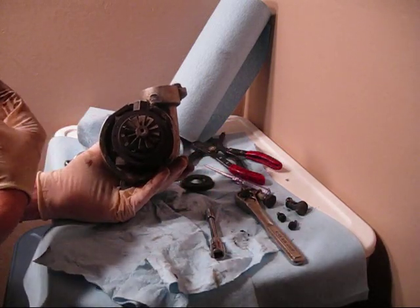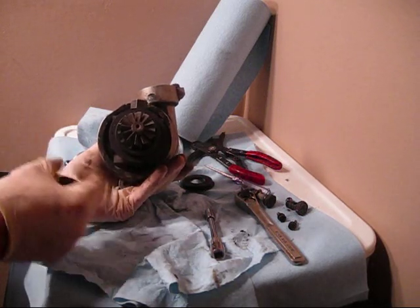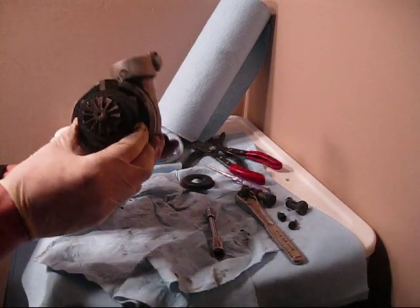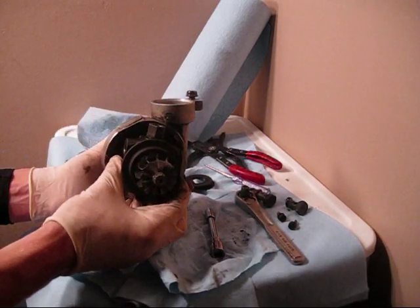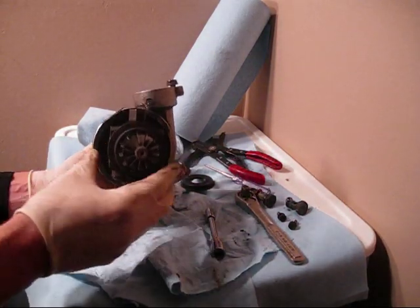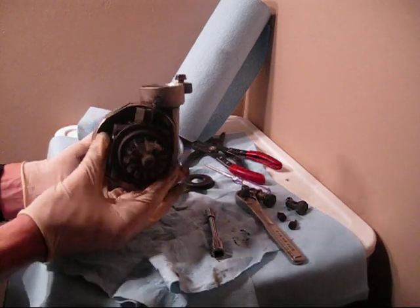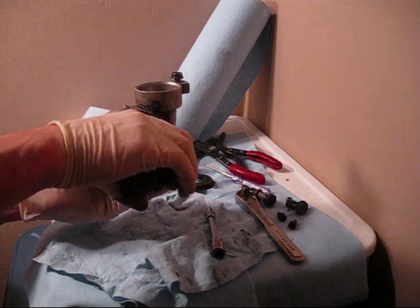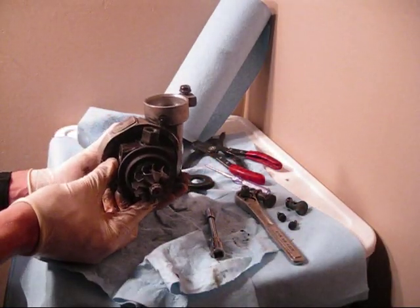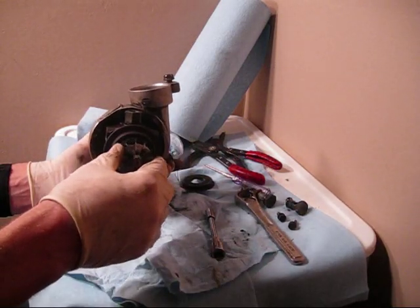I suggest unbolting it from the actual pan — there's a gasket on there you're going to want to catch. Once that's unbolted, you can finagle your way up and out. Once that's unbolted, it's going to allow more side-to-side movement, and then you'll be able to pull this straight out from the exhaust housing. Just be very careful when you pull it out because you don't want these fins to get damaged.